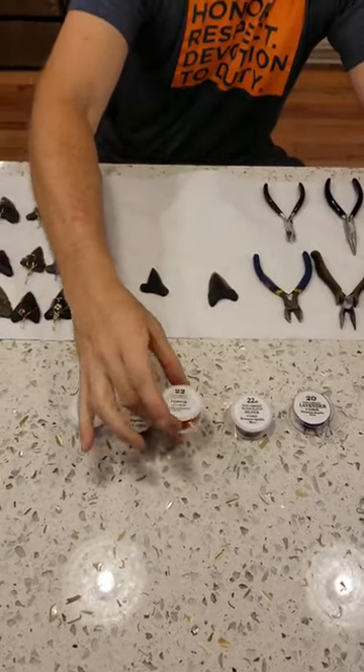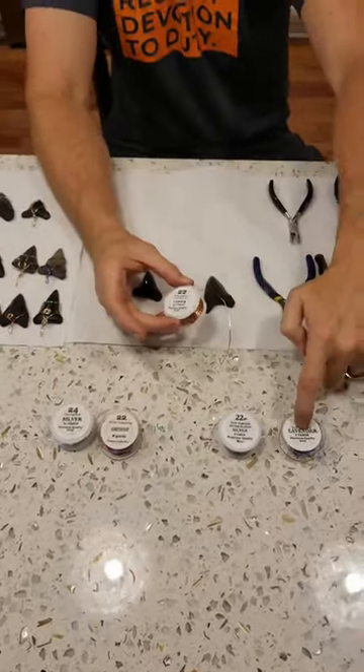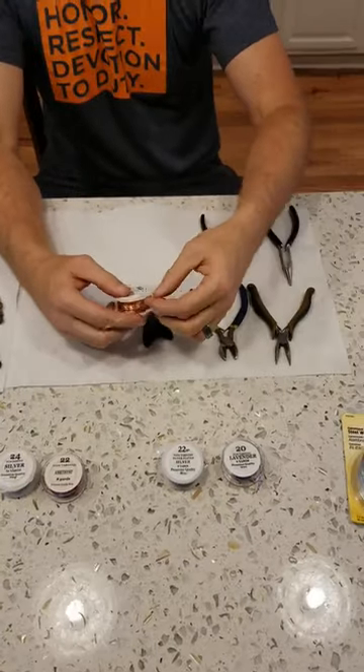I'm going to use the copper. I prefer to use the 20 gauge, but I'm going to use the copper because it's easier for you to see.